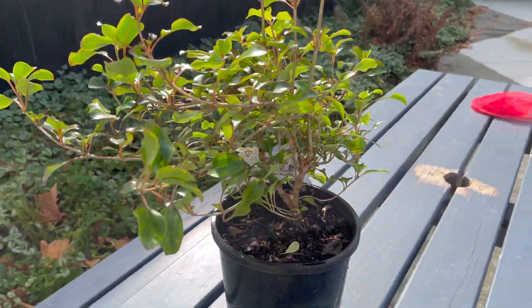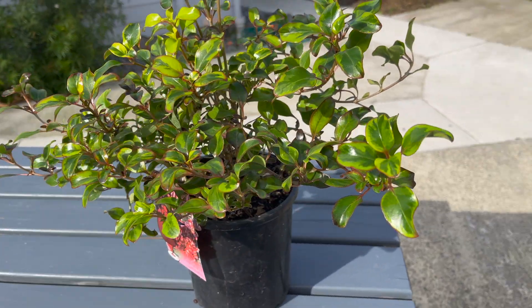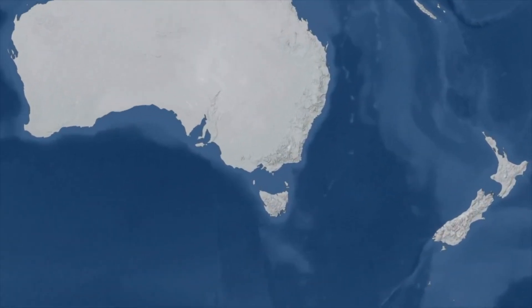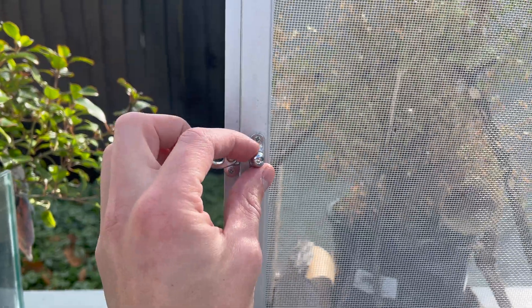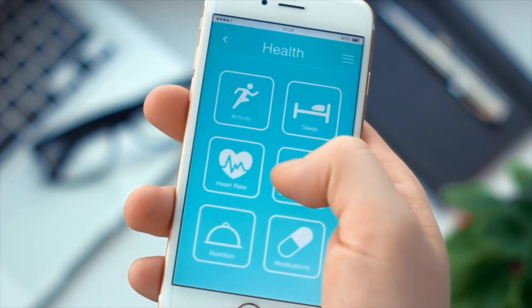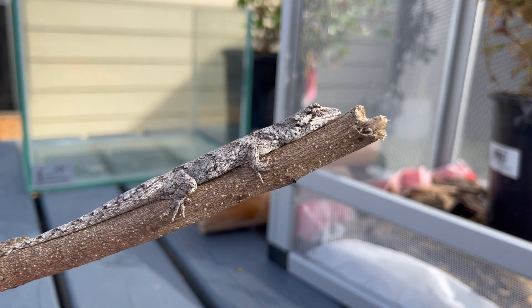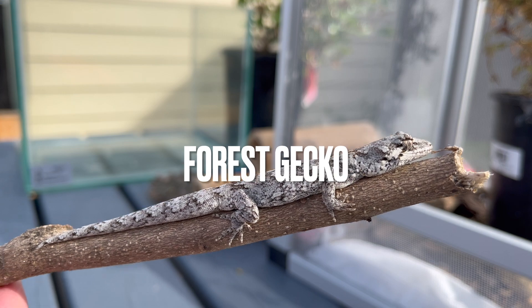I thought I would go and get a new plant for the little youngling geckos and do a health check. All the way in New Zealand we're approaching winter, so I was thinking let's get the little guys out and do some autumn cleaning and visual health checks before winter kicks in.